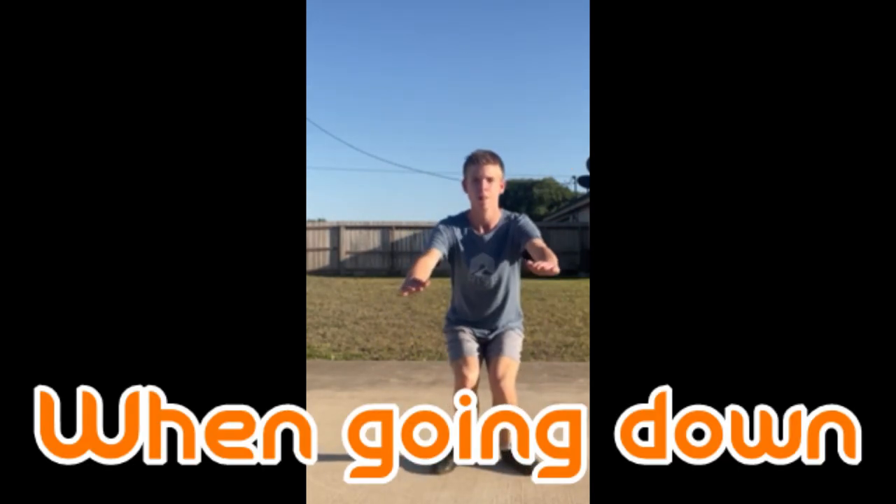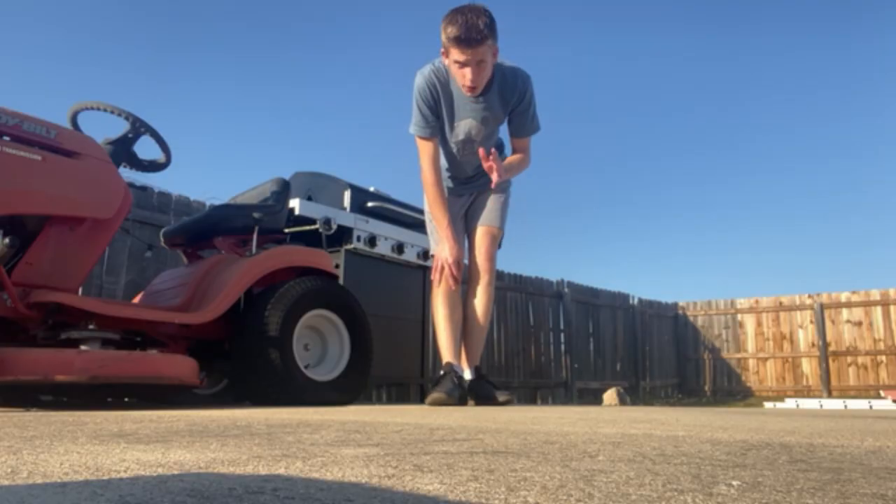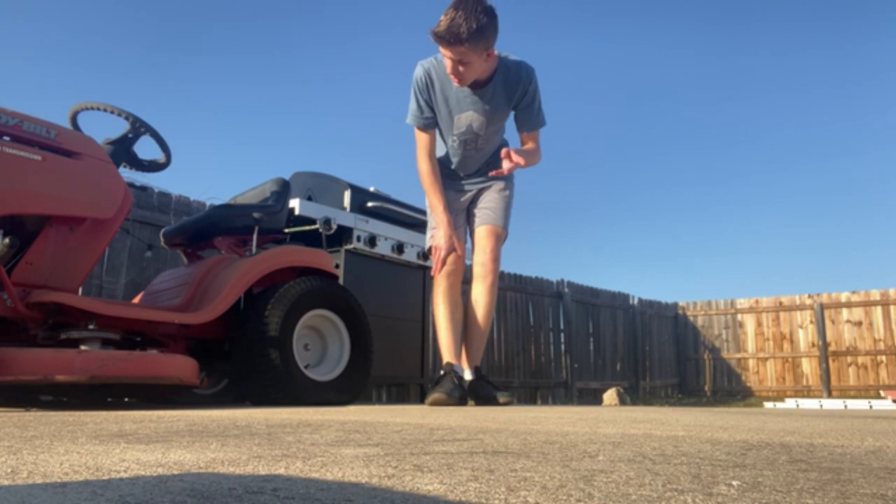Next, 10 jump squats — remember to be controlled when going down. Then Bulgarian split squats, do 10 each leg.